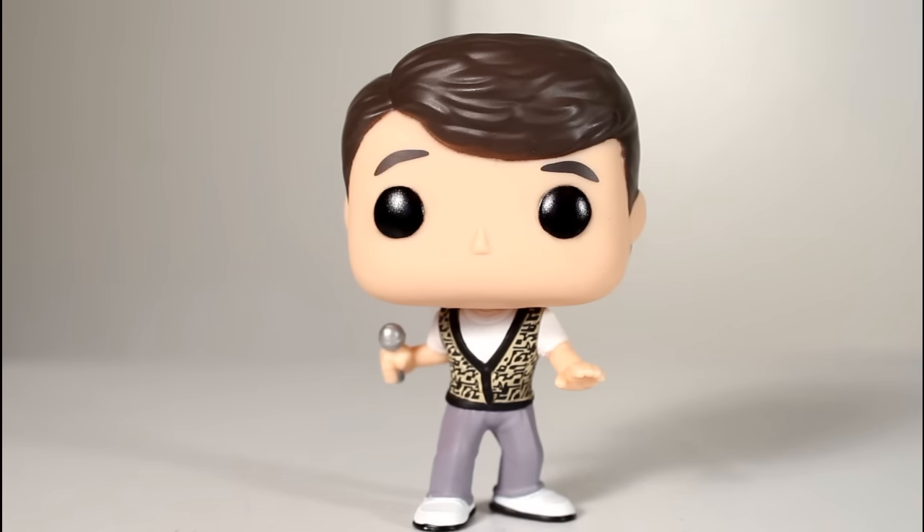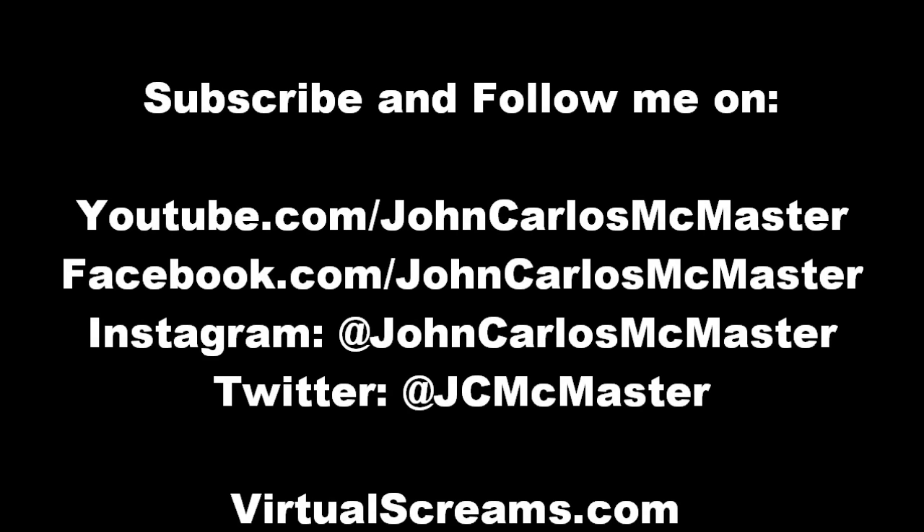Thanks for watching — follow me on Instagram and Facebook and all that stuff. Thank you.